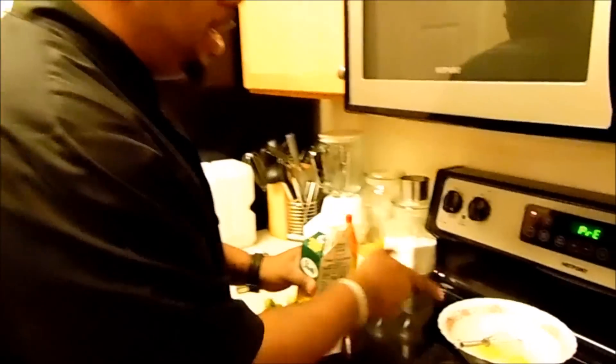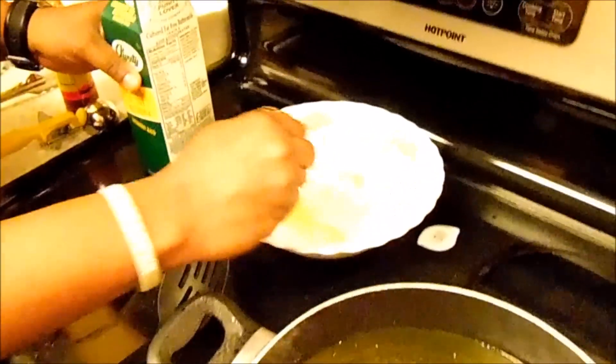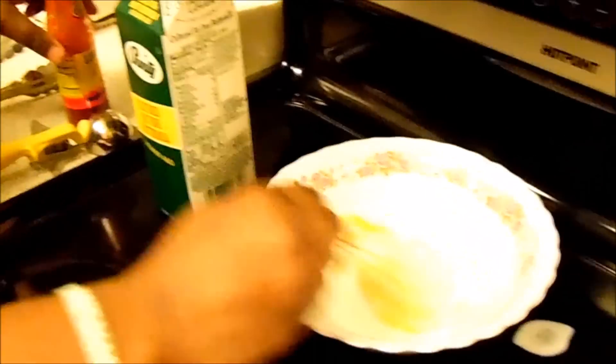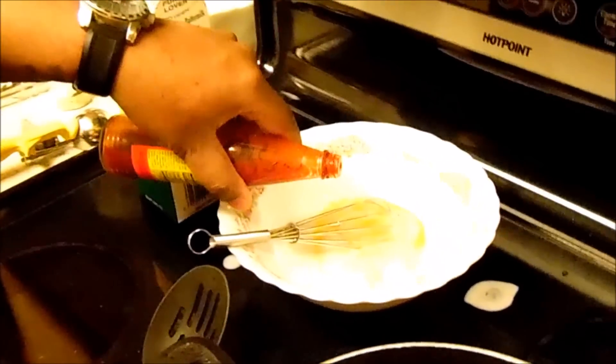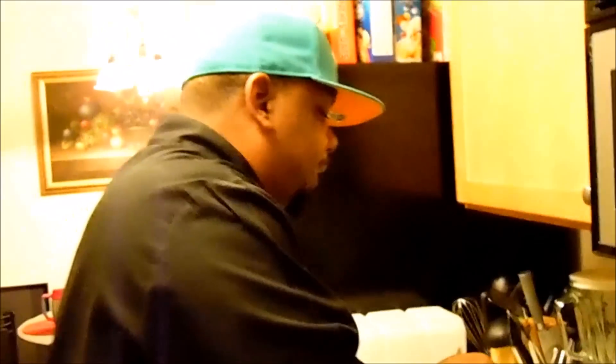Now let's make a hush puppy, because you can't have a fried seafood platter without hush puppies. But I'm going to put my spin on it — I'm going to make a seafood hush puppy. I have an egg, I'm going to add a little bit of buttermilk and a little bit of hot sauce. Then I've got some Jiffy cornbread mix — this is going to be the base of my hush puppy. Stir it up real good.